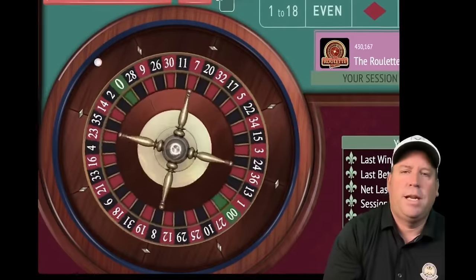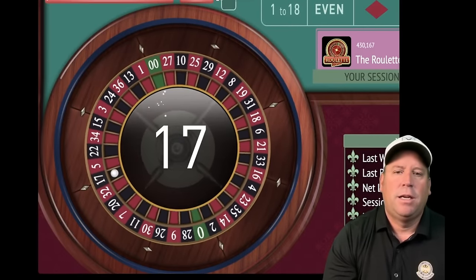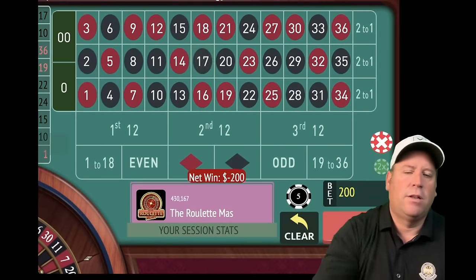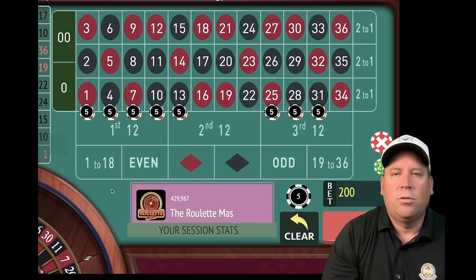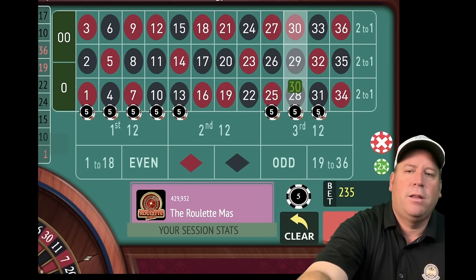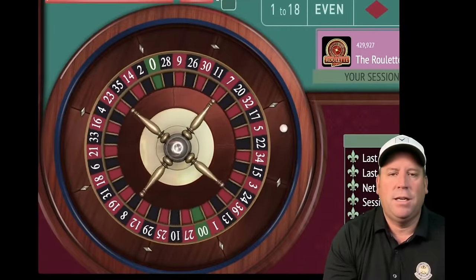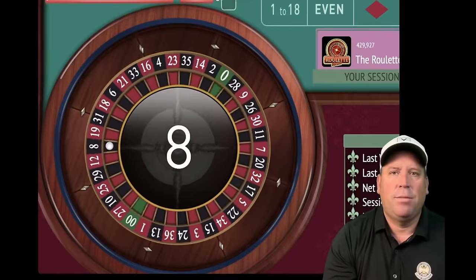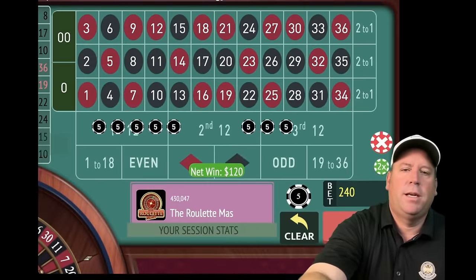17 black — another loss. We're minus $360, but this is a $2,000 bankroll. You can also do this with a $400 bankroll using dollar units. Now we're at $240 total, five and a half minutes in. Eight black — a nice $120 win. Re-bet and spin. Seven red — another win. We're minus $120 — one more like that and we'll be out of the hole.